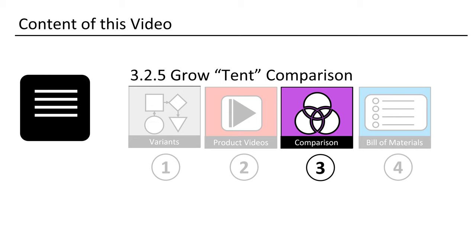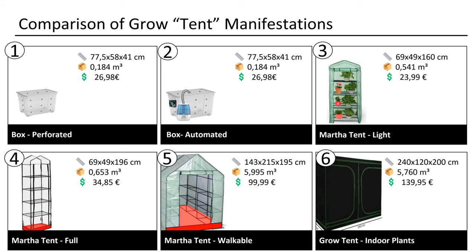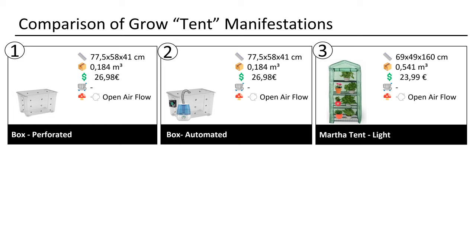Let's look at some hard facts. We will first compare size, volume, and price. One can note that the full Martha offers a very good price-to-volume ratio. A big tent is also quite cheap. So what about the floor, shelving, and the air flow?